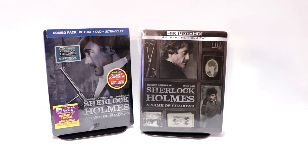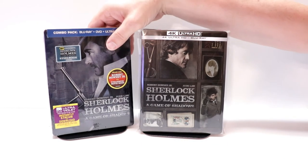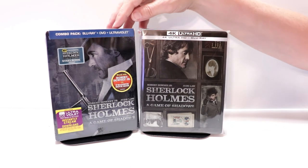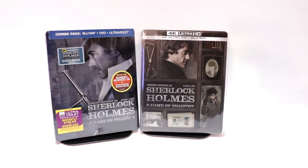Some really nice artwork there. And also, I'd like to take time to show you just the Best Buy exclusive steelbook that came out originally when the movie was released on Blu-ray. Some other really nice looking artwork.